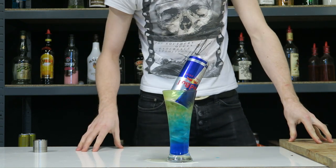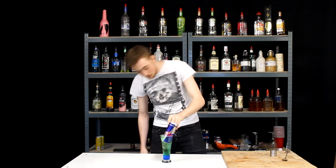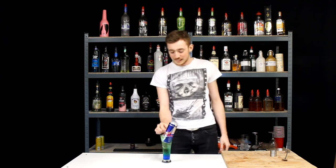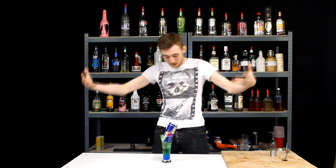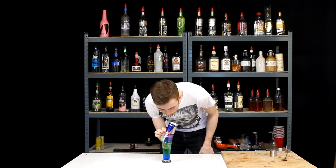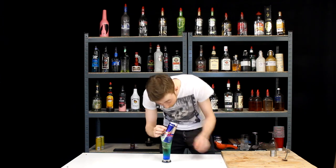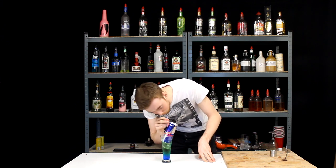This here is our Irish trash can. Nice, beautiful green colour in this — I've given it a bit of a mix as well. Kind of the only way to drink this is through straws, unless you remove the Red Bull can. If you do that, the liquor's going to spill everywhere. Mmm, this is beautiful. It's really potent as well — that's one of the good things about it.